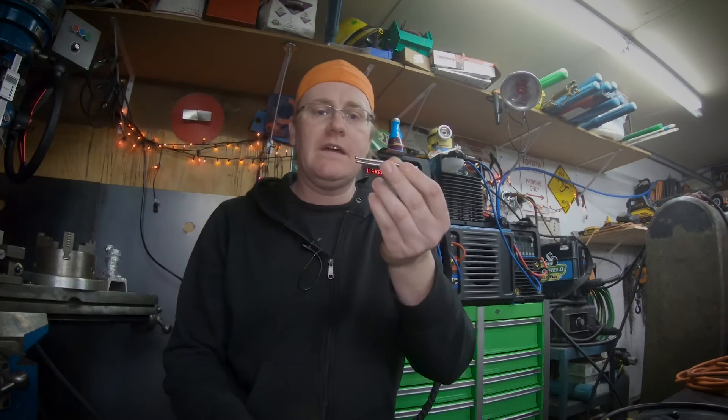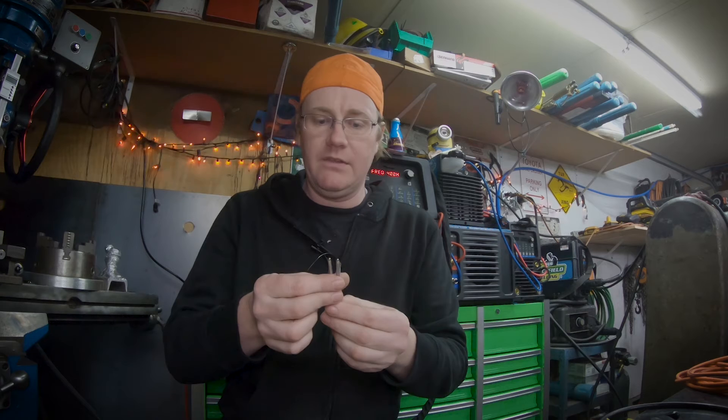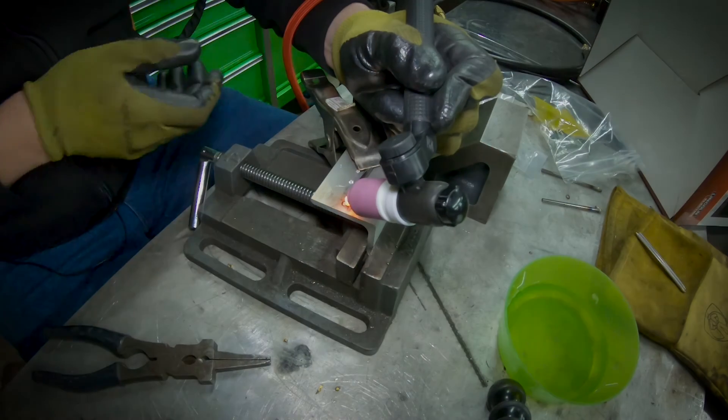Alright, so I got two of these guys done now. If anybody out there is ever trying to TIG braze a really small part like this, 400 hertz seems to be your friend. It doesn't wet out as nicely, but the ball doesn't seem to move around a whole lot, which is what you want.